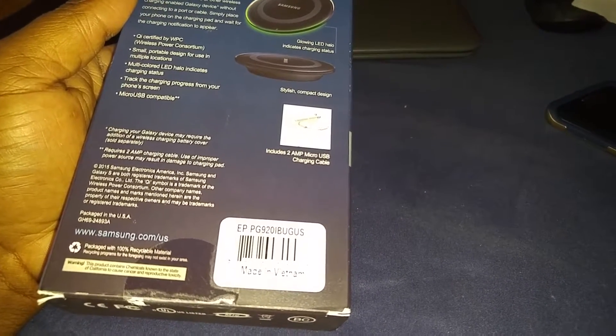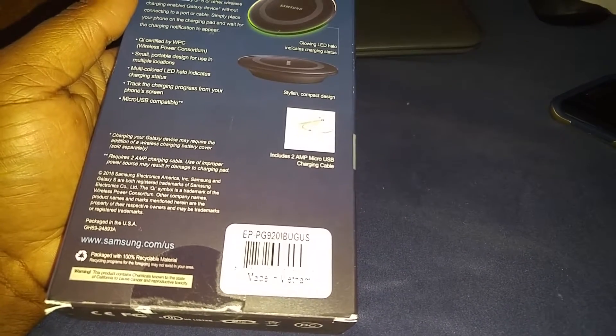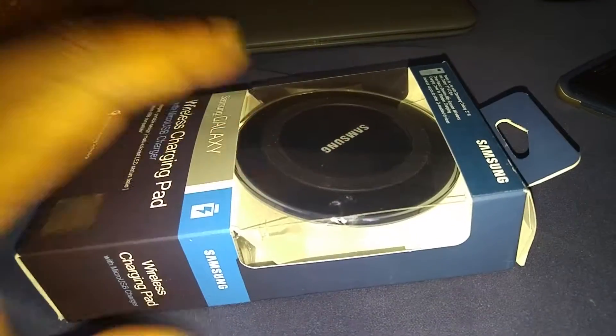Also, that's good — it's 2 amps, it should charge pretty decently. I don't think it's a quick charging pad, but it charges fairly decently. Stylish compact design. So we're going to go ahead and open up the box and see what's inside.